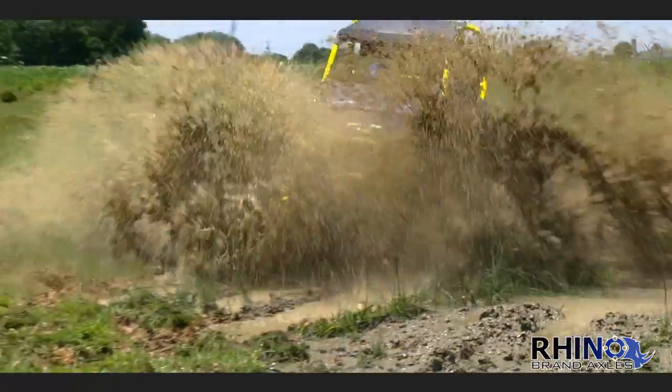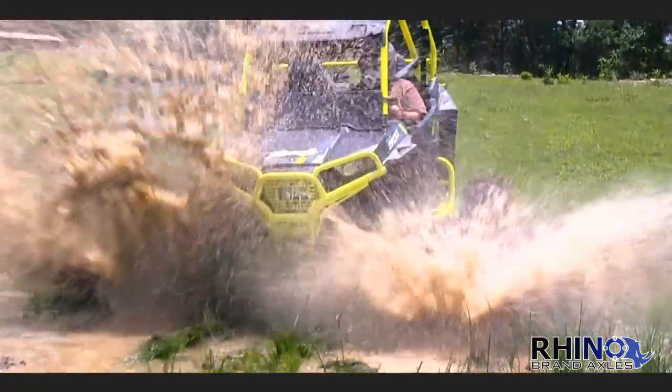Tyler here with Super A TV. Here at the shop we receive a lot of calls daily regarding lift kits and axles — questions like: how do I know if my axles are binding? Is this lift kit going to make my axles bind? Once I get this lift kit installed, how am I going to check to see if my axles are binding? Super A TV has over 10 years of heavy-duty axle and suspension experience.